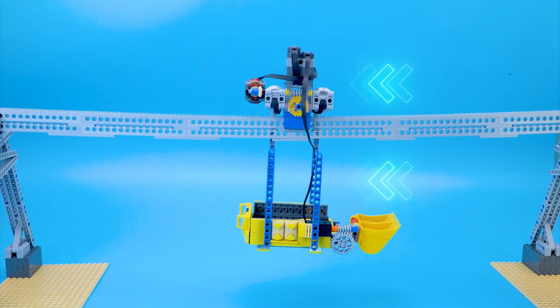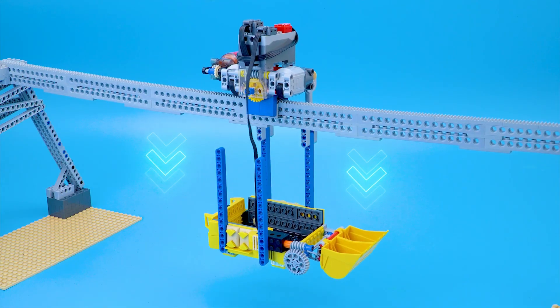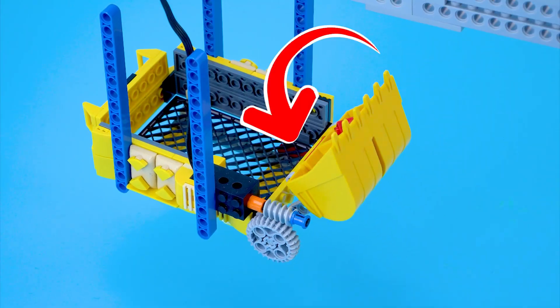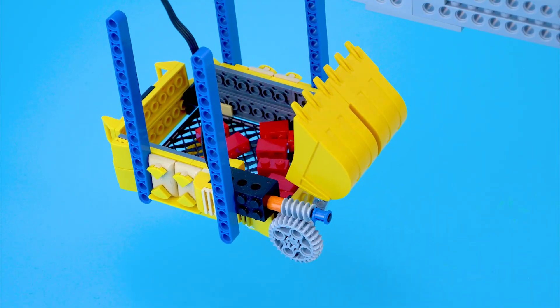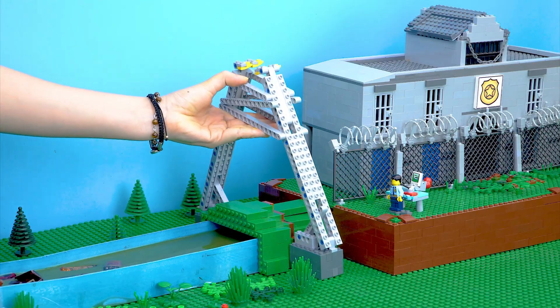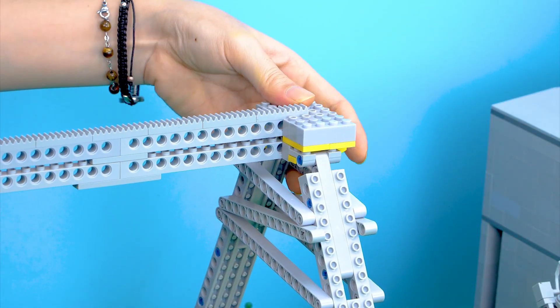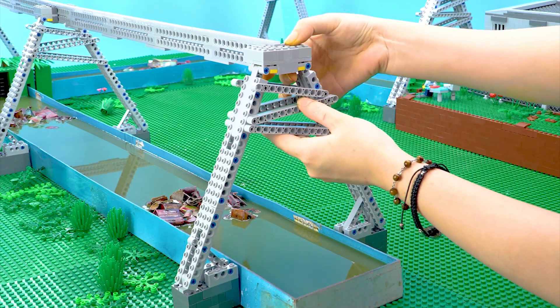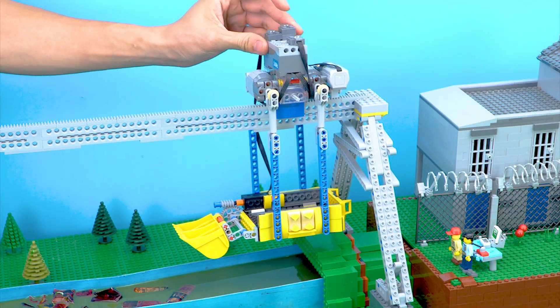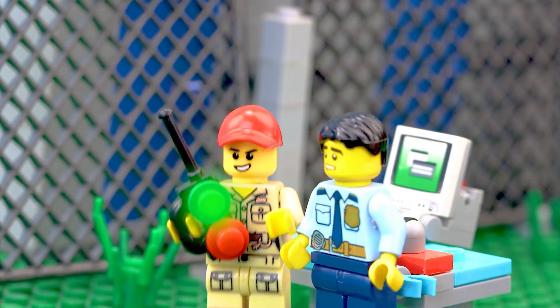Moving forward and backward. Moving down and up. Tilting backward. Now I'll replace this garbage crane with my river cleaning robot. River cleaner robot is ready. Let's see how it cleans up the trash.